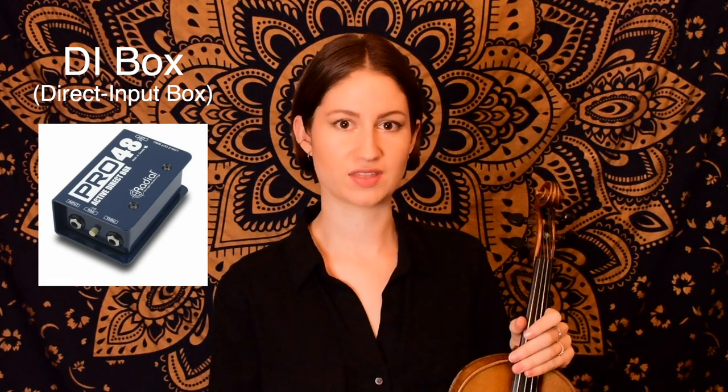I like to keep my setup pretty simple when it comes to performing in acoustic settings. Typically the only thing I'll have with me is my DI box, which is often supplied by venues, so it's not necessarily a requirement for fiddle players or violinists. But it's one of those things I like to have just in case the venue doesn't supply one — it's reassuring to have your own. If I'm performing on stage, I'll just plug my violin directly into my DI box, which then plugs into the sound system of the venue, with a sound engineer handling the connection.